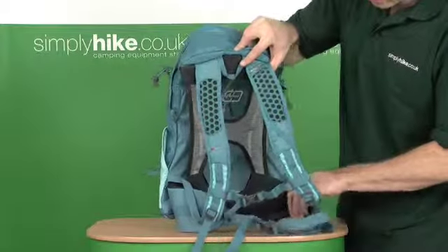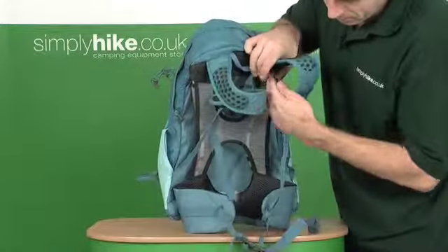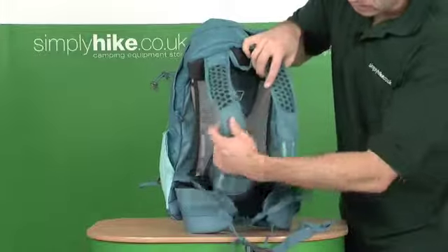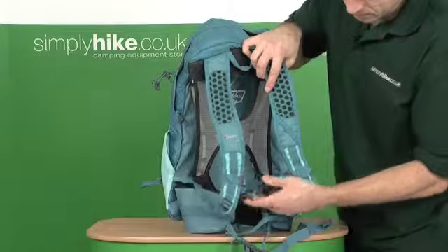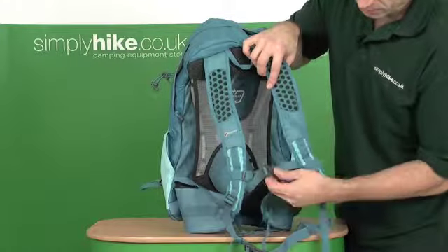There's a new hip section, nicely padded, with a 25mm quick release buckle on there. You have a chest strap which is fully adjustable — there's a little piece of elastic in there as well so it actually breathes with you.